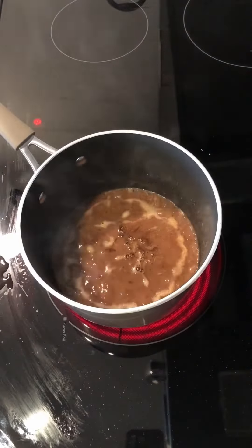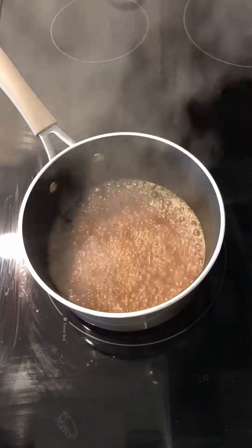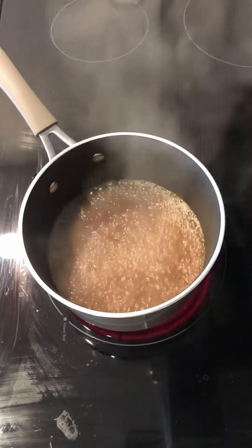Then pour in remaining broth and Worcestershire sauce. Bring to a boil and cook until slightly thickened, about 5 minutes. Season with salt and pepper to taste.